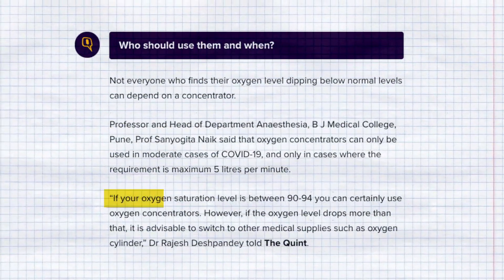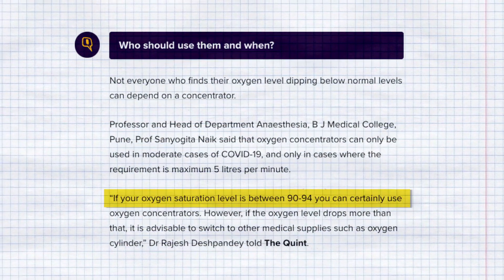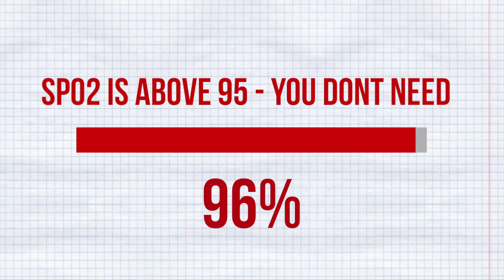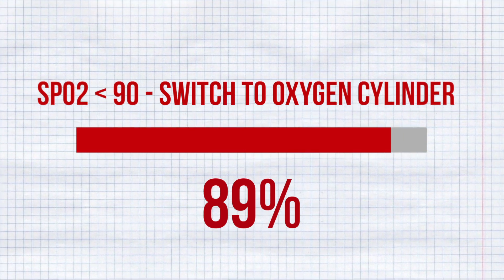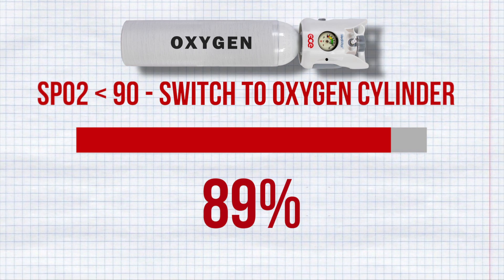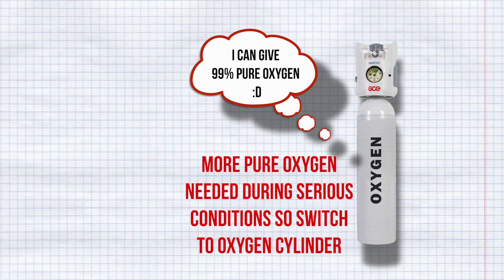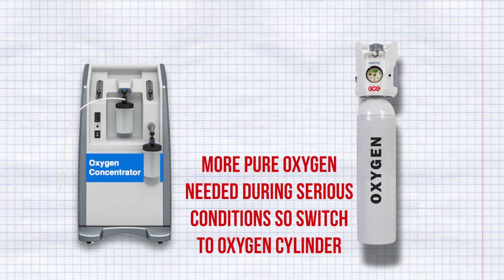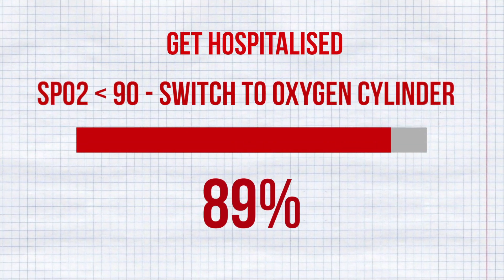Experts say that an oxygen concentrator is good enough for mild and moderate patients with SpO2 readings between 90 to 95. If the SpO2 reading is above 95, you don't need one. If SpO2 is below 90, the oxygen supplied by the concentrator may not be enough. At this stage, it is always recommended to switch the patient to an oxygen cylinder, as the cylinder can provide 99% pure oxygen compared to the concentrator's maximum of 95%. SpO2 below 90 always warrants hospitalization with oxygen cylinder support.